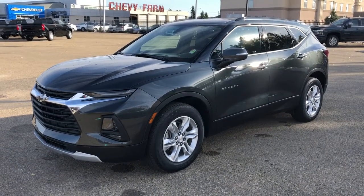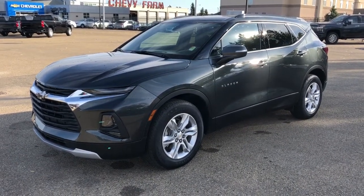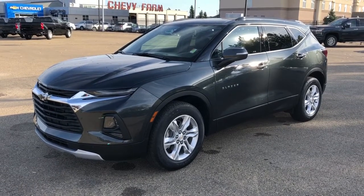Welcome to Westgate Chevrolet. Today we're taking a quick look at some of the interior and exterior features on our 2020 Chevrolet Blazer.